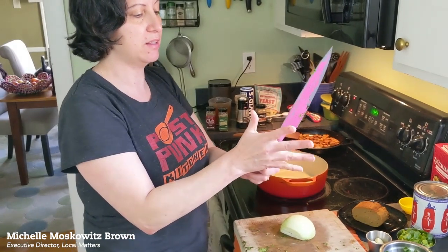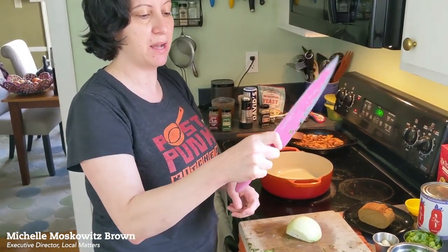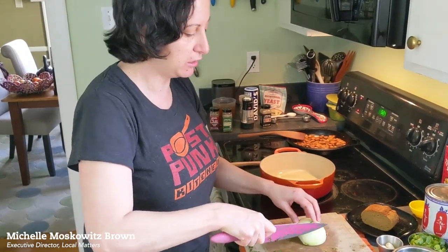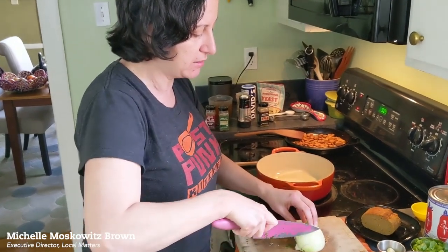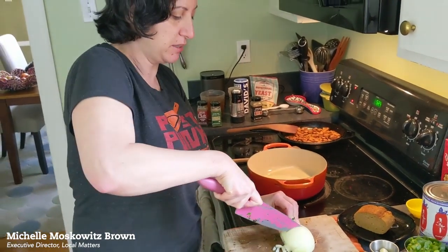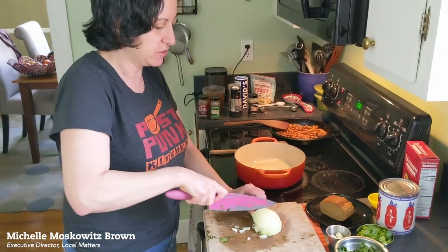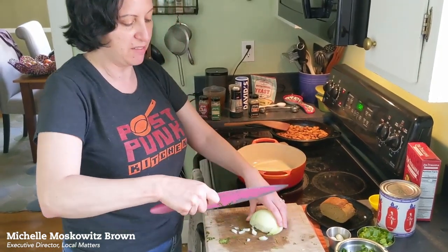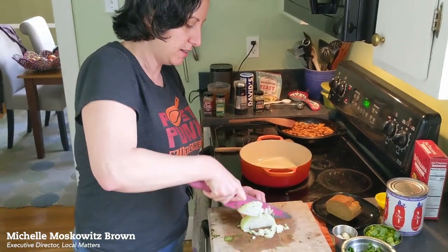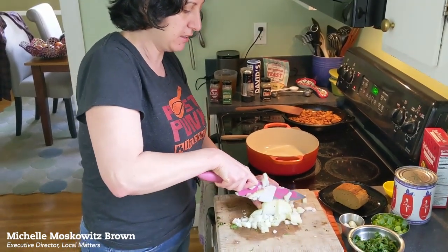If you notice my grip here on the knife, I'm taking my three fingers under the knife and then my thumb and forefinger on the knife. You want to be close to the blade — that's going to help you make your cuts safer. You want to have your knife sharp because it'll make the cuts easier. A dull knife is a dangerous knife. I'm going to do some rocking, get this onion diced up, using my claw to move my hand back as I go.